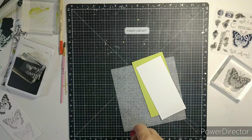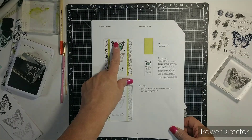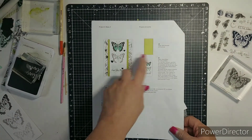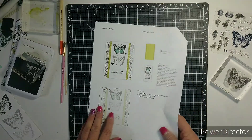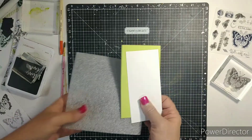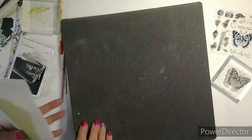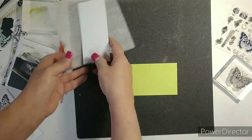Hi everybody! So today we are going to work on this card here. Now there's some stamping to do and I have the two pieces. Let's flip this over and let's do this first.